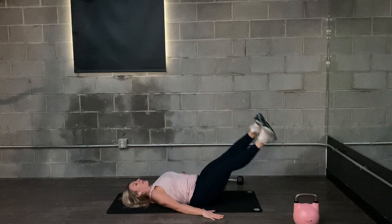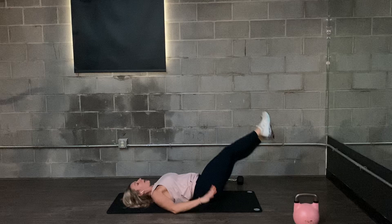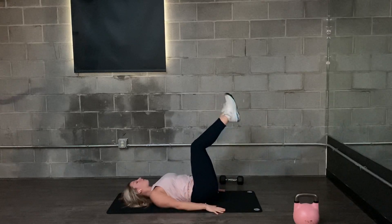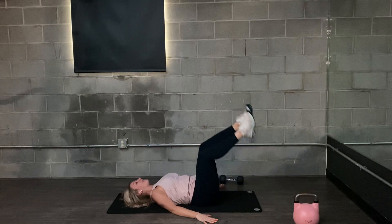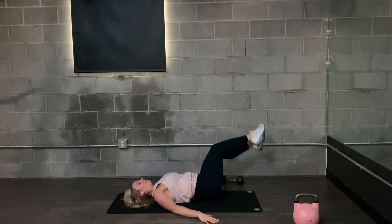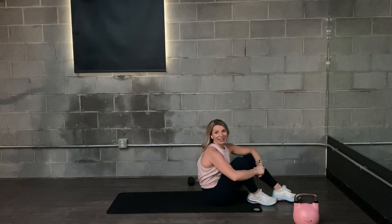Okay, lower down. Get a nice stretch through the obliques. Okay, trying to keep the hip kind of close to the floor. If you need to, bend the knees to modify that. If straight legs is a little bit too much, especially for the lower leg.